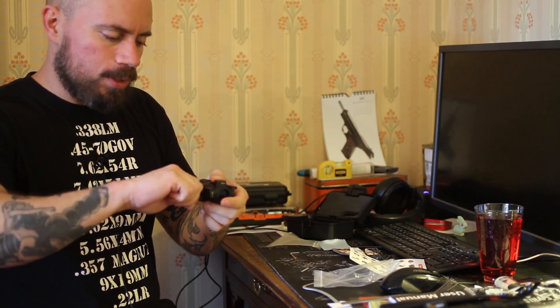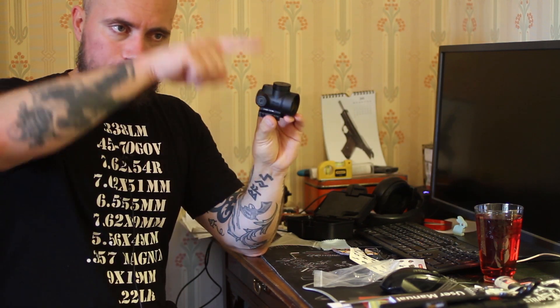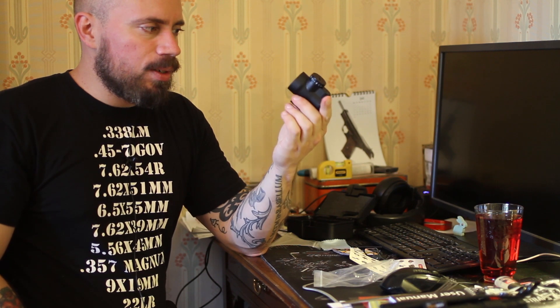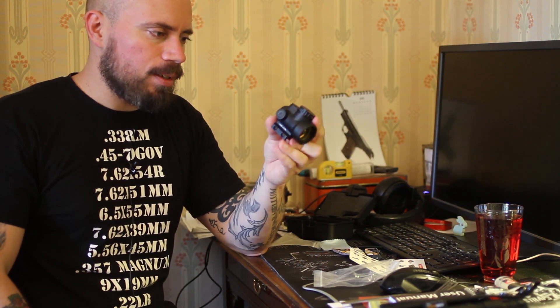Even though it's a cheap China knockoff, it should stand up to .22 long rifle recoil — we'll see. The battery compartment has an O-ring seal and was pretty tight to get in. This is not a long-range scope so I'm not going to fiddle with the turrets. I'll shoot it at 50 meters and just leave it there.